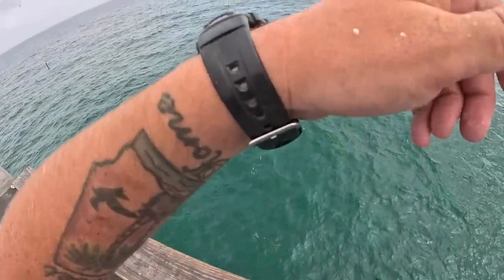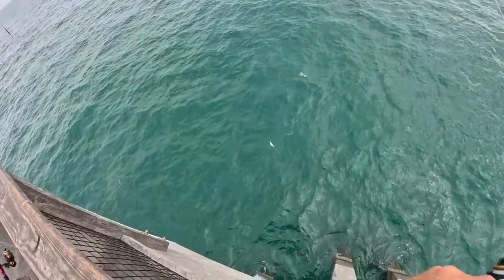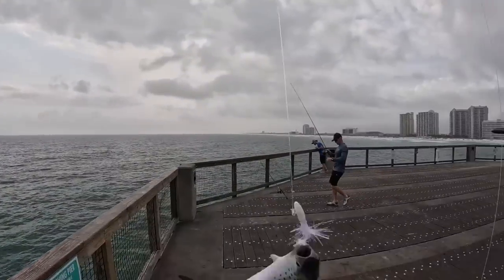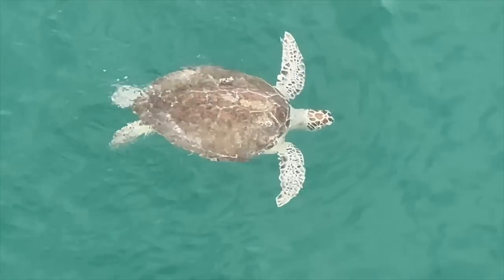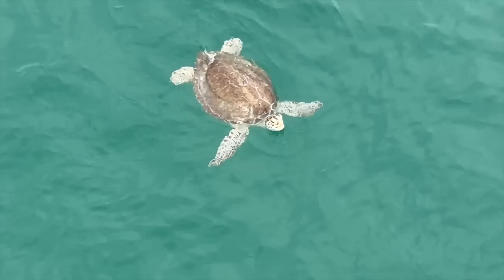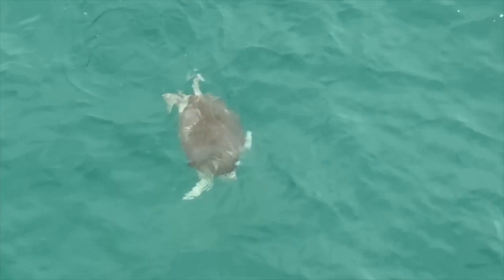He jumped right out of the water — he skied on that thing! That is awesome. This is number 11 in the cooler. Oh, you never know what you're going to see out here — there's a green sea turtle! Beautiful little thing coming up for air. There are a lot of them out here. Always want to be aware of the wildlife and make sure he doesn't get in your lines. Those are always cool.